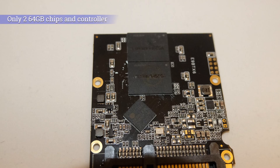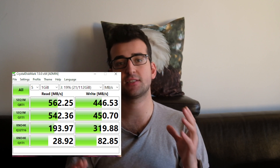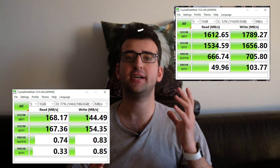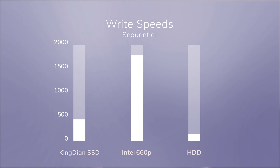We will compare its performance with a traditional spinning hard drive and an Intel 660p SSD that I use daily. Let's start with CrystalDiskMark. You can see the results on the screen. We actually got better results than any advertised value — that's not bad. Now let's compare it with the 660p SSD and a 7200rpm traditional hard drive. Looking at these numbers, we can say that this SSD is faster than a traditional hard drive and slower than an Intel 660p SSD.